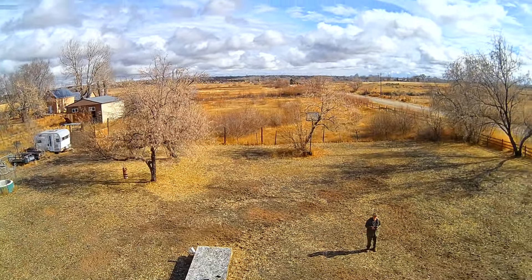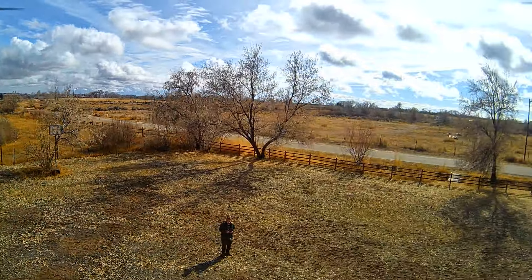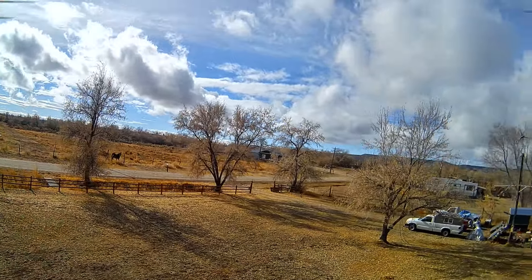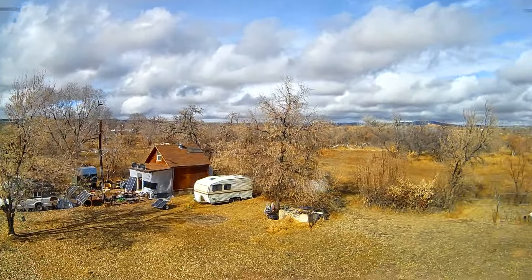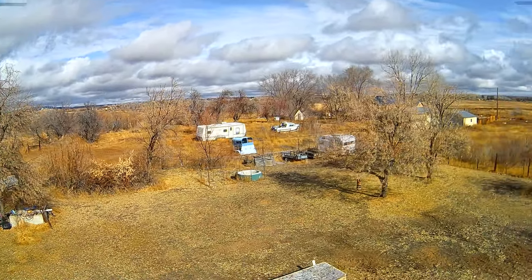Hey folks, welcome to Solar Cabin channel. This is again the TS RC Q5 drone with a 4K camera. I've had problems when I got this — the camera view was not showing the correct colors and I couldn't figure out whether it was the drone or my camera. Today I figured it out and it was my camera.